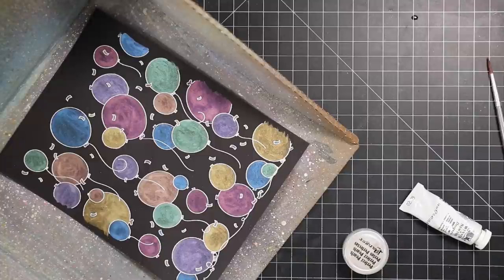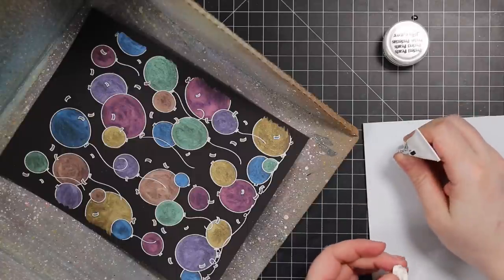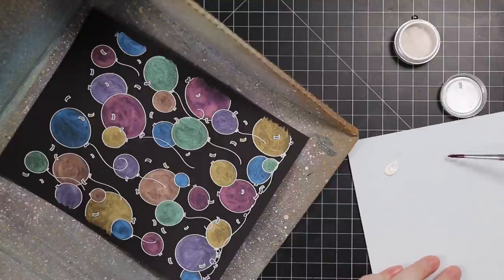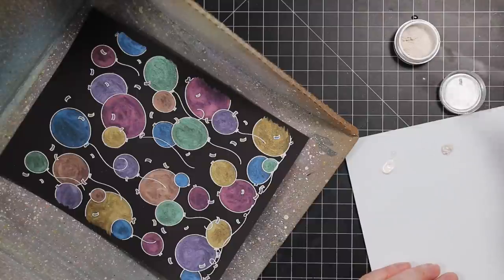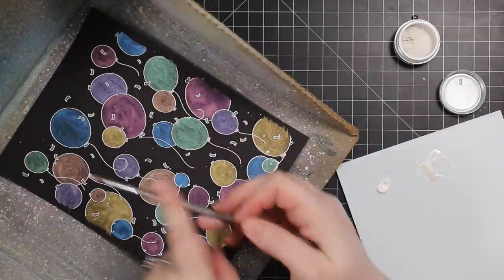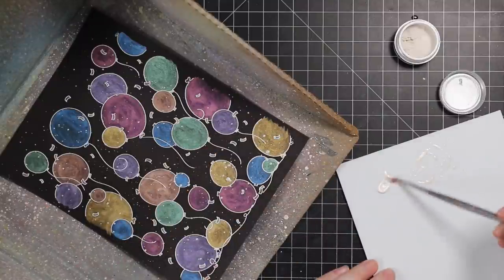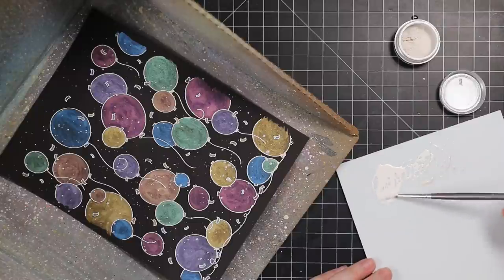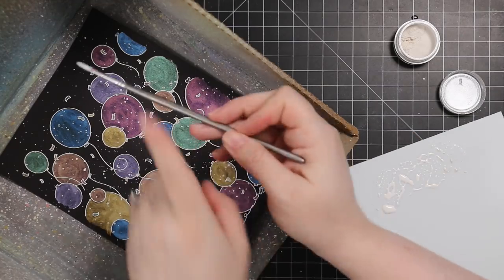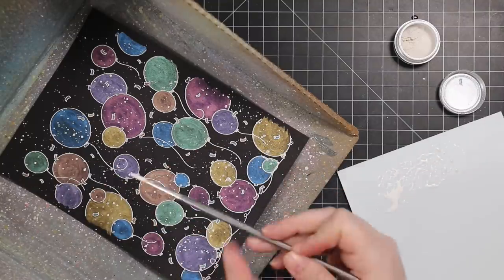I decided to add splatter because these are metallic, shimmery birthday balloons — let's just go all out. I used white gouache and perfect pearl powder. I put a little water on my palette, mixed in the perfect pearl powder, and splattered that all over the background. Then I watered down the white gouache for white splatter. You can also use Distress Picket Fence paint or Amsterdam liquid white — I jump between them depending on my mood. Those are all great options for white splatter.